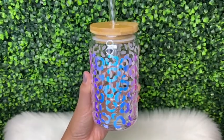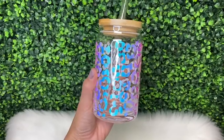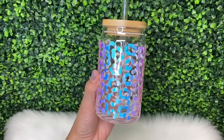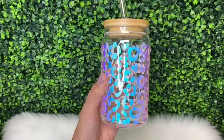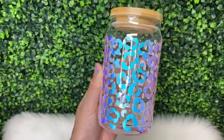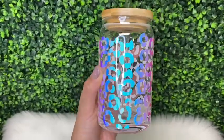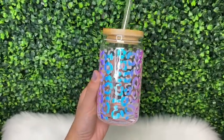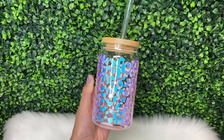Hi guys, welcome back — it's Thursday so I'm back with another video. If you're new here, my name is Melissa Crafter and I create custom epoxy-free tumblers along with other crafts. This week I'm going to be showing you how I put this leopard print vinyl wrap on this beer can glass. As always, if you have any questions don't hesitate to ask down in the comment section, and if you enjoyed this video don't forget to give it a thumbs up!